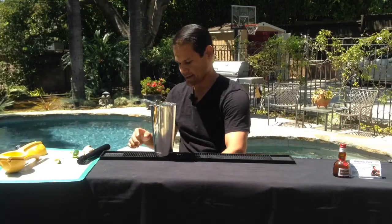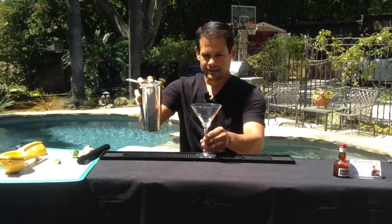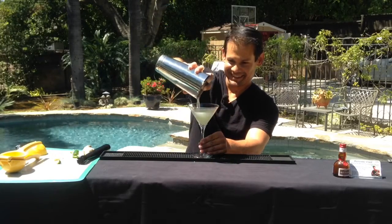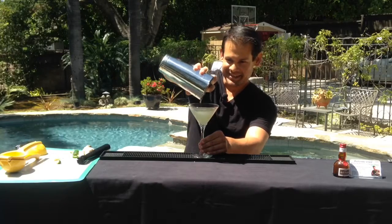Grab our glass, punch it out, and just strain that in there. There we go.